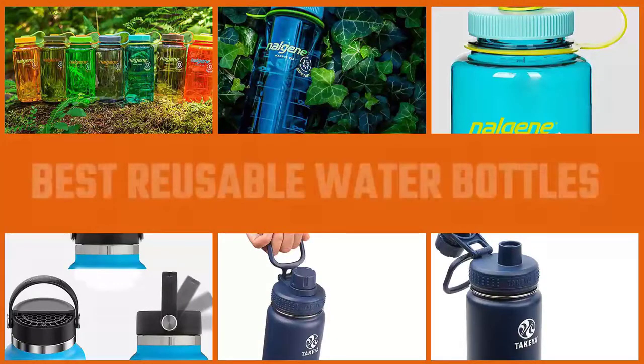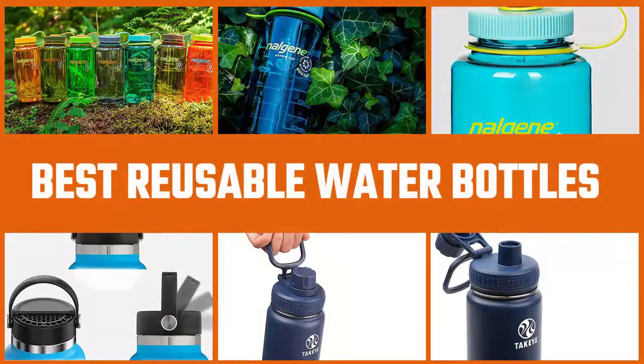Reusable water bottles are both a convenient way to stay hydrated and an easy way to reduce your environmental footprint. These days there are options made of plastic, glass, and metal with varying mouth sizes and cap styles. Reusable water bottles that are both good looking and functional feel like a necessity in this modern, hydration-obsessed world.